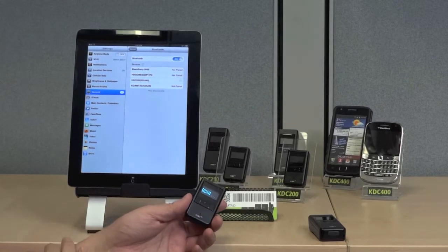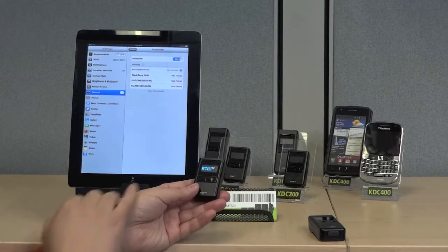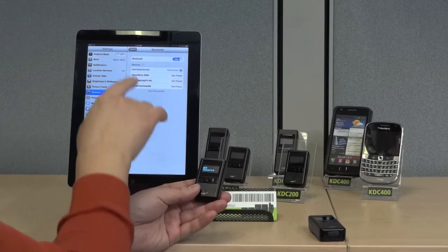When connected, the Apple device will say Connected, and the KDC will say HID Connected.